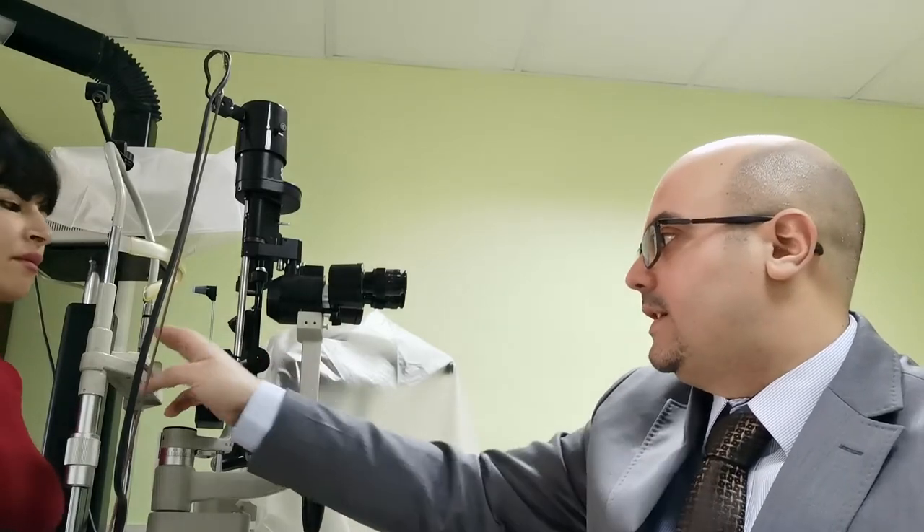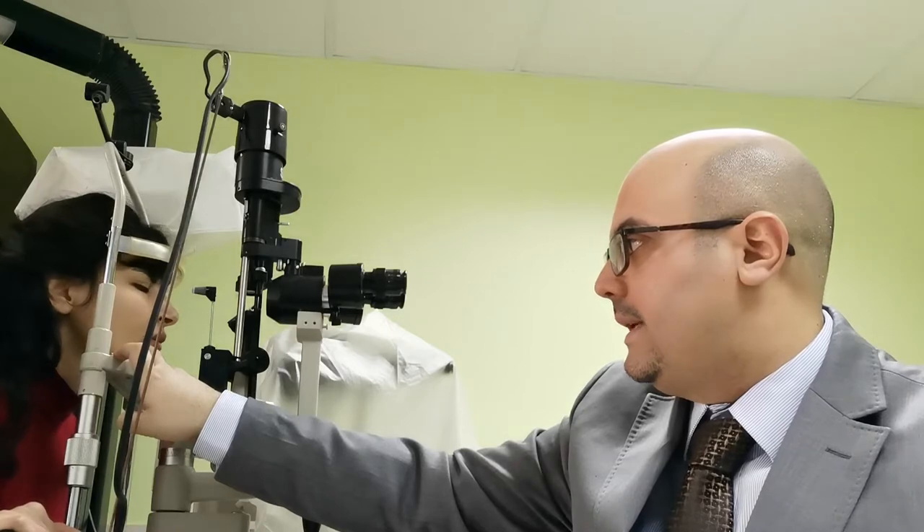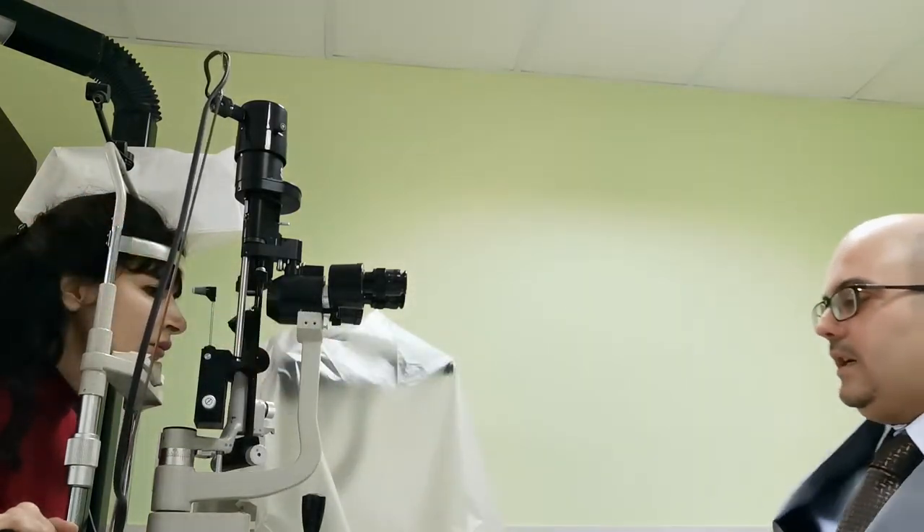Now we will demonstrate how to take the intraocular pressure. The first thing to do is ask the patient to put her chin on the plastic shell and force her head forward.